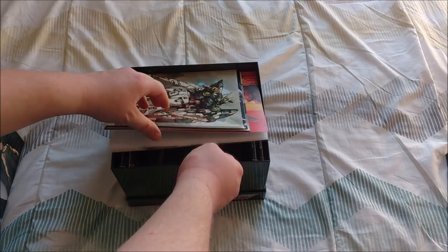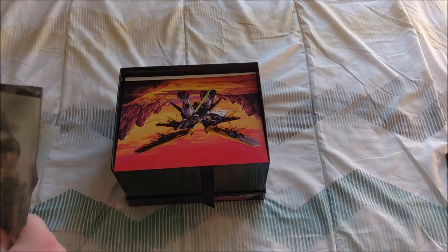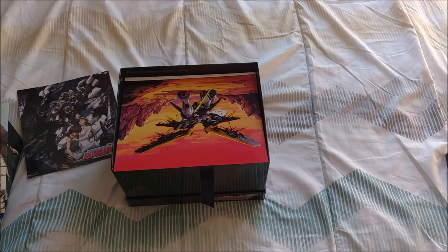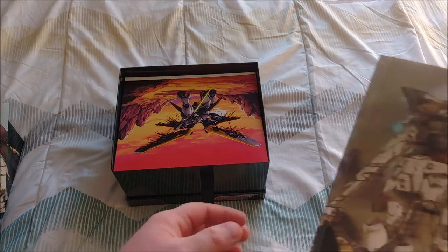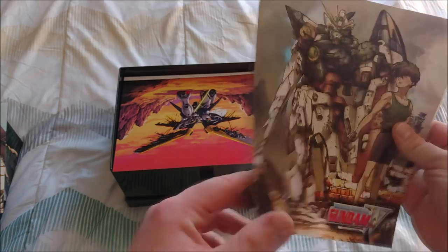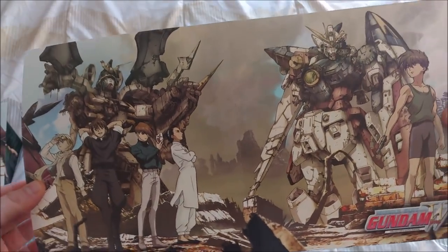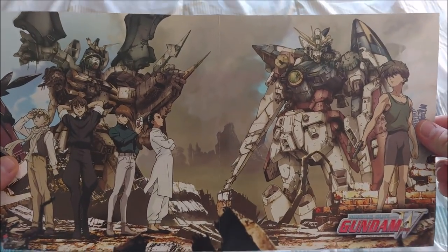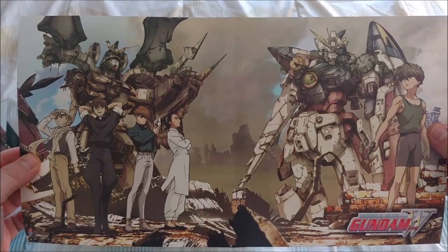Next up, let me just pull all of these out. We have some mini posters and they fold out to give us two sides. I'm not sure if these are old DVD covers or new art or something like that. But anyways, they're really nice — they're mini fold-out posters.